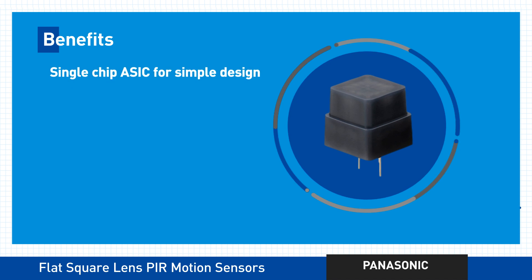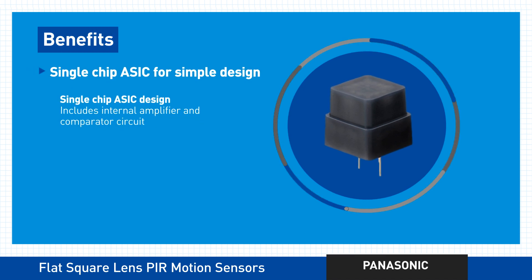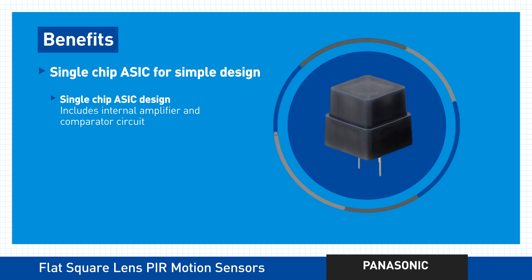To simplify your design, these cutting-edge motion sensors contain a single chip ASIC with an internal amplifier and a comparator circuit built right in.